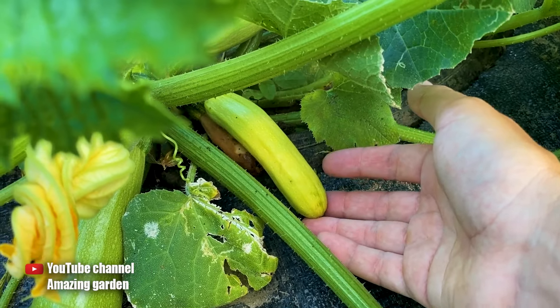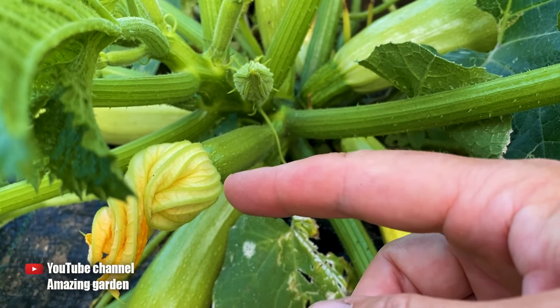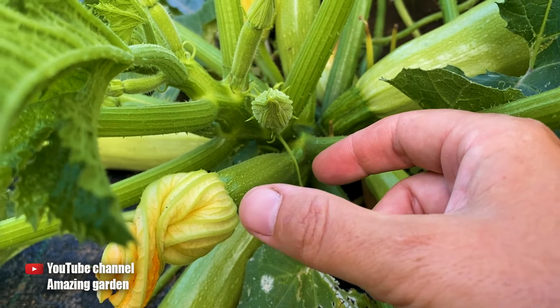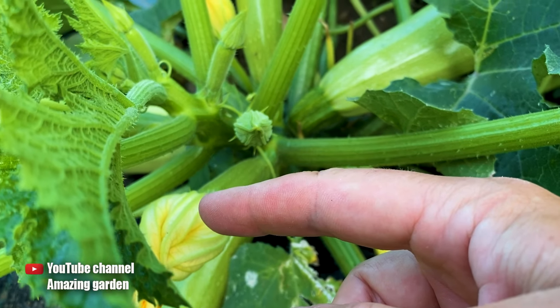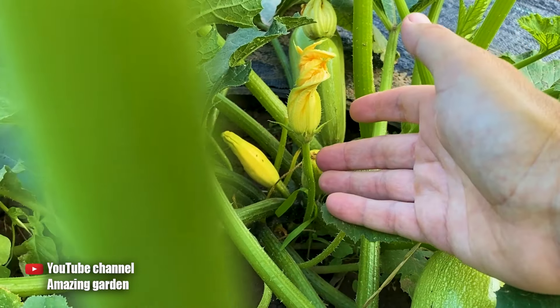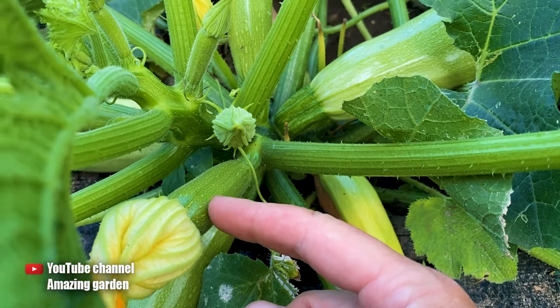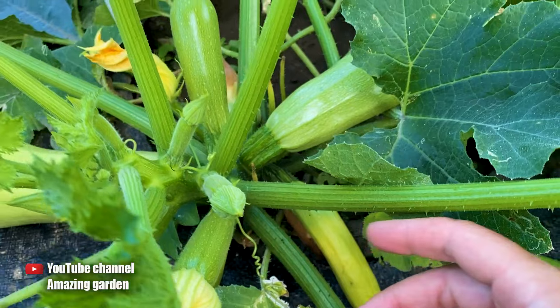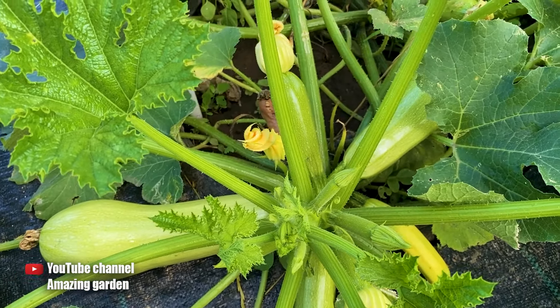As you can see, this one remained small, just like this zucchini — it hasn't started flowering yet. When it blooms, if a bee comes, it will first land on a male flower like this one, which doesn't have the zucchini itself. And this is a female flower — it will be pollinated and continue to grow large, or to the size that you allow it to reach.